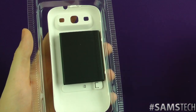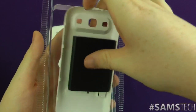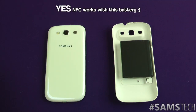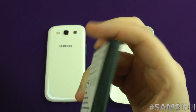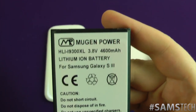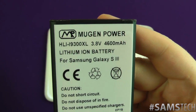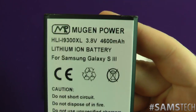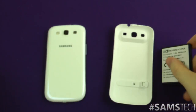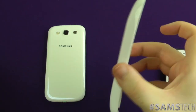So yes, as you probably gathered at the beginning of the video, it is a whopping 4600mAh battery, which as you've guessed is going to give you a beast of a battery. Just to show you the back of it — Mugen Power, Lithium Ion battery, the all-important 4600mAh at 3.80V. And here is the extended back cover which we'll come to in just a moment.